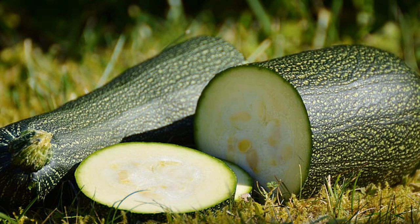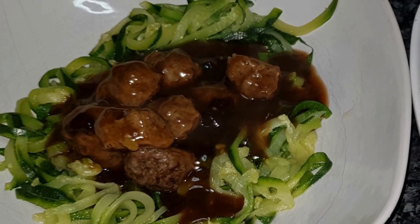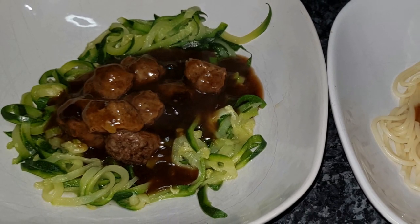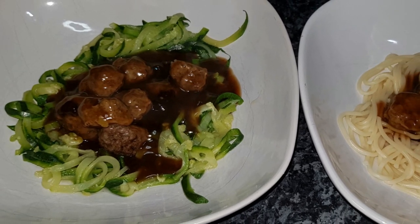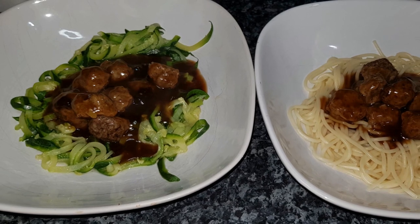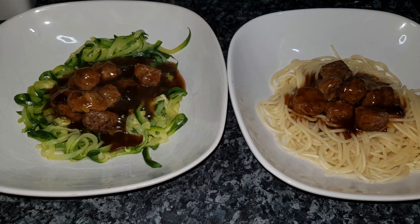As a final bonus, courgettes contain very low calories but are very high in water, which is why they cook fully within five minutes. Courgettes truly become the dieter's friend and the Type 2 diabetes sufferer's friend. They provide useful amounts of immune-boosting vitamin C — particularly important right now with COVID around — and they have significant levels of potassium, which is key to controlling blood pressure. All of these extra benefits simply by having courgette instead of traditional pasta.